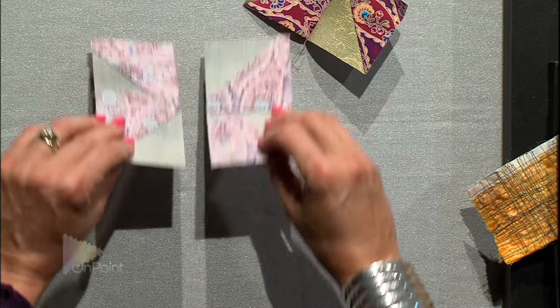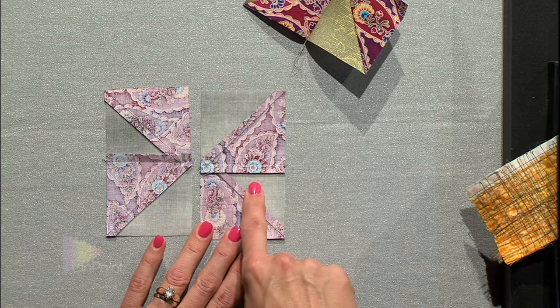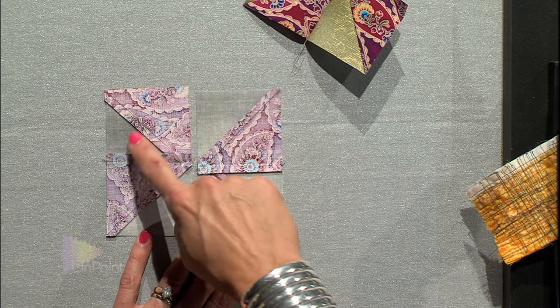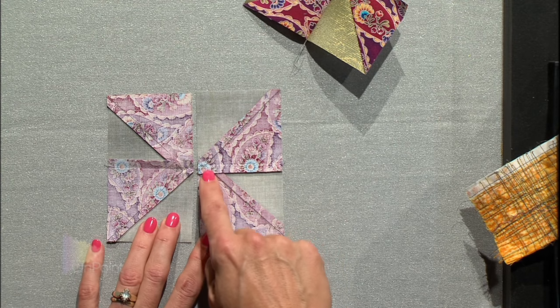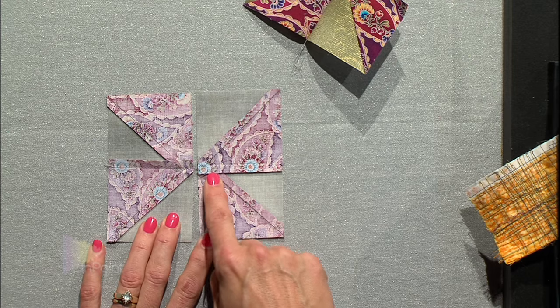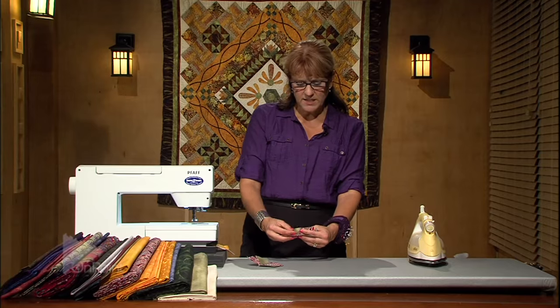I want to show you the back side of that pinwheel block. You can see that the seams are all going in the same direction. Now when I put this seam together, this seam is going up and this seam is going down.